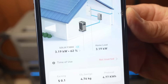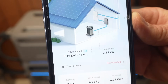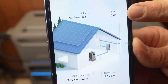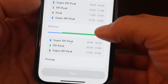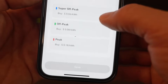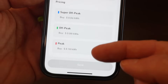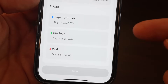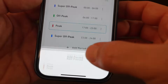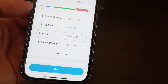The batteries are providing all the power the house needs right now — up at the top you can see it says grid is zero. Here's a sample schedule: it's different for weekdays than weekends, and you can enter the price per kilowatt hour for super off-peak, off-peak, mid-peak, and peak periods so you can calculate your savings totals.